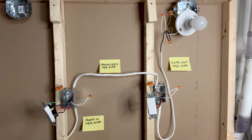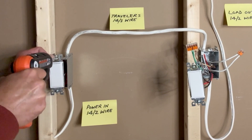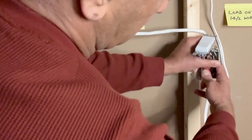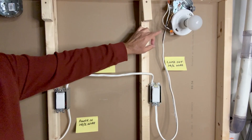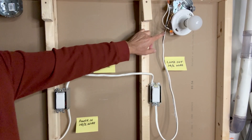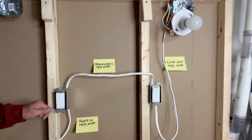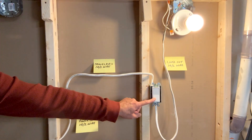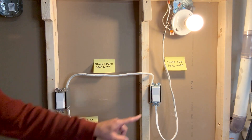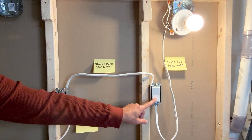I will now push all these wires inside the boxes. Because this is just a demonstration, I will leave these wires as is. I will now turn on power and check that I did not make any mistake in connecting the switches. On, off. On the other side, on, off. On — and I can turn it off from here. Or turn on from here, turn off from here.